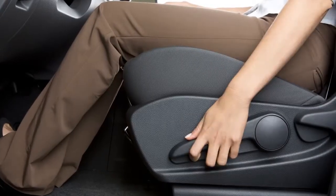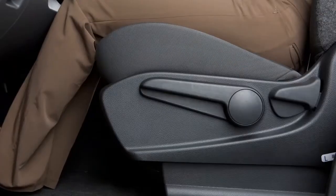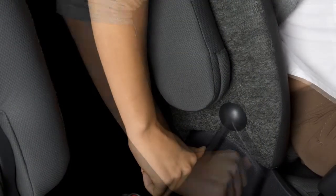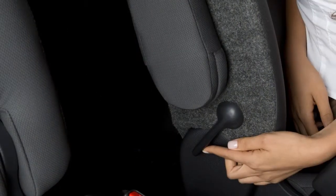Pull up or push down on this adjusting lever repeatedly to adjust the driver's seat height. Move this lever forward or backward to adjust the driver's seat lumbar area.